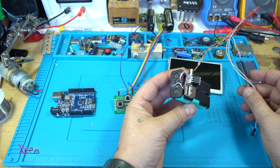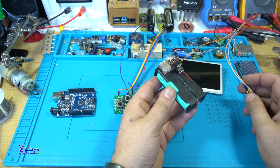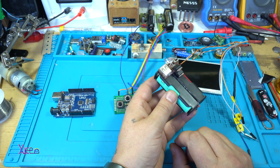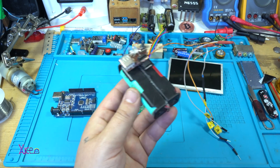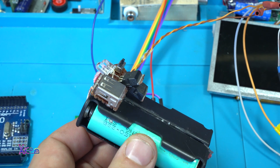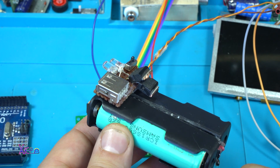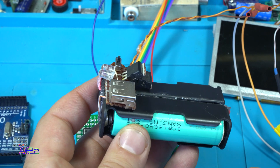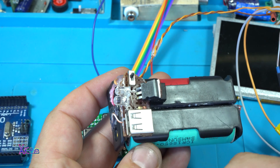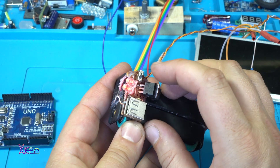This is my homemade very simple power bank with two 18650 batteries connected in series, so they give above eight volts. There are two 7805 voltage regulators soldered in parallel so they can handle higher currents. I have a USB output, two LEDs — I don't know why I used two self-blinking LEDs — and this is the power switch.